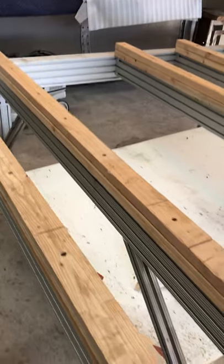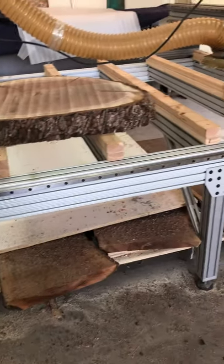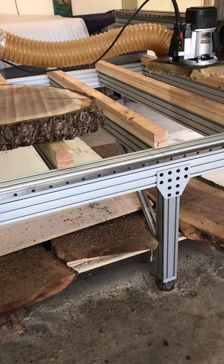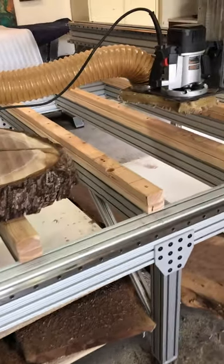This one has a double layer spoil board on it. What's nice about it is you can actually run a forklift up to it, set your slab down, and pull your forks out without having to monkey around pulling it off by hand.